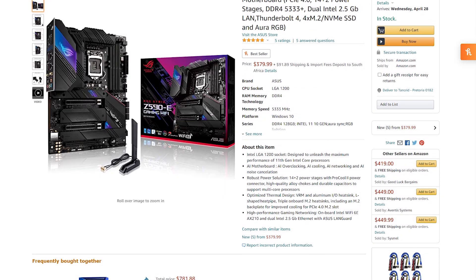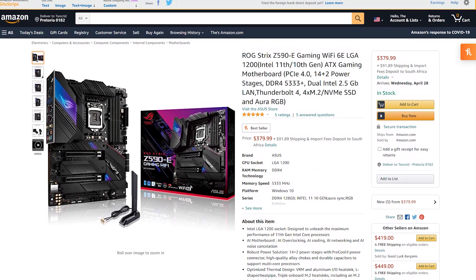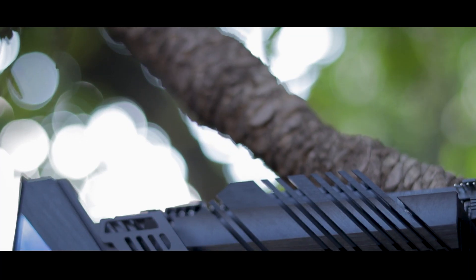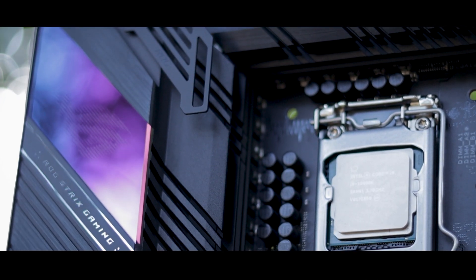I haven't even talked about how much this thing costs. Right now, the board is selling for around $380 on Amazon and about R8600 here in South Africa, which definitely puts it at a bit of a higher price class than most mid-tier boards. But this is Strix we're talking about here, and you usually get what you pay for. And part of what you're paying for is metal, and a heck of a lot of it. I've already mentioned that each M.2 gets its own dedicated heatsink, but that's only part of the heat spreader puzzle. The board also boasts a thick chipset heatsink, as well as two huge VRM heatsinks that I have no doubt will keep the power delivery running nice and cool.